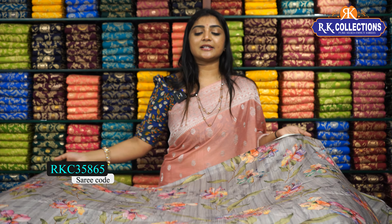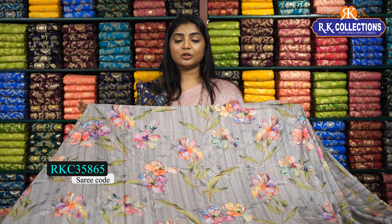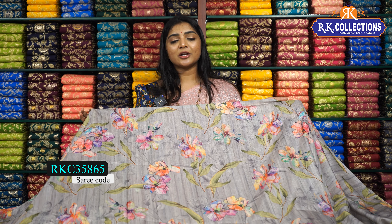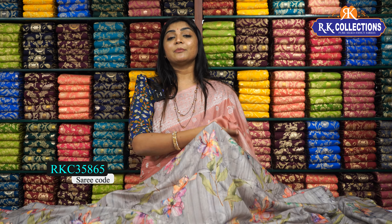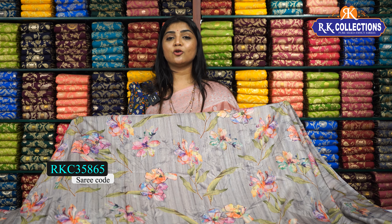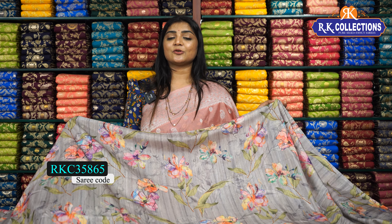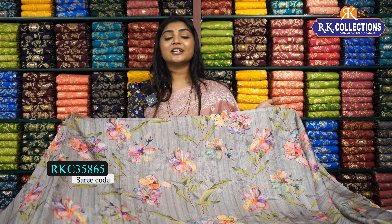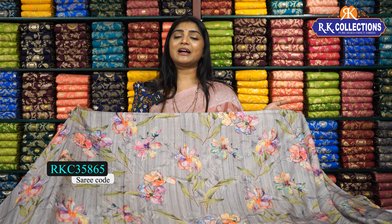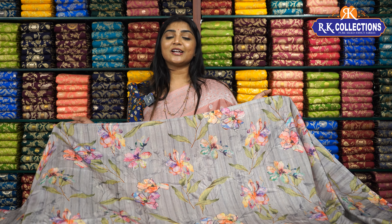There is a link in the description box — if you click that link, you can go directly to the website and purchase. You can also visit the website. There are 5 branches available: KPHB Kukatpally Road No. 2 Metro Station, Metro Parking RK Collections, RK Selections. There are also branches in Chandanagar, Dilshuknagar, and Kothapet. I hope you enjoy the collections today. You can share this with friends and family. This is Jolly signing off.